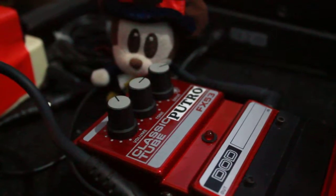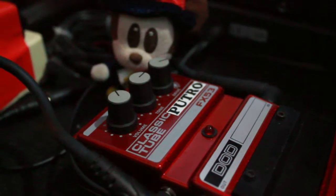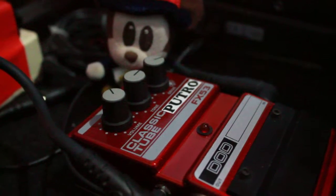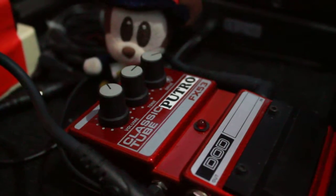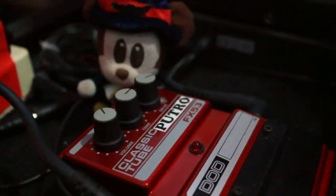Okay, this is a real smooth overdrive pedal. It's very different from the Ibanez Tubescreamer and Boss Super Overdrive. It has a real tube and really smooth sounding overdrive. I love it. See ya.